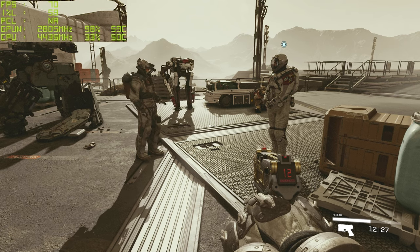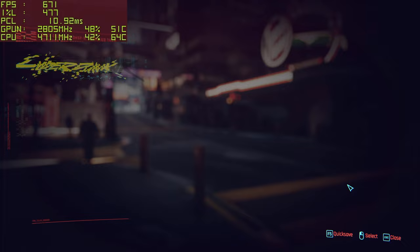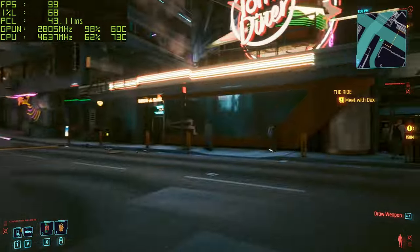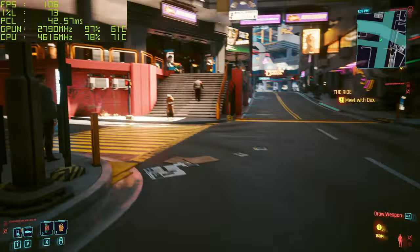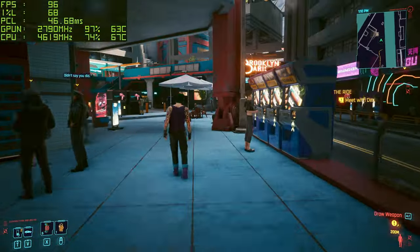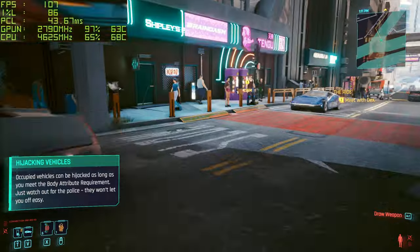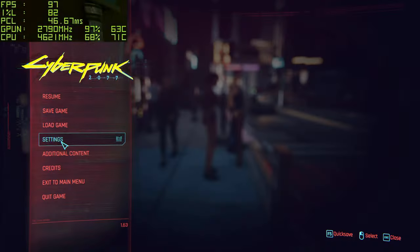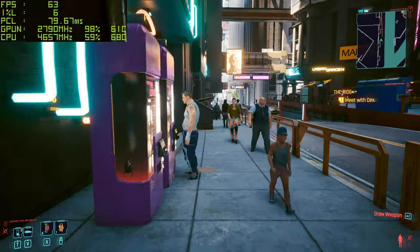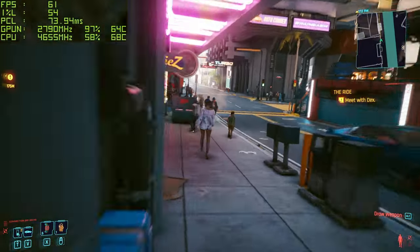Now Cyberpunk 2077 at 1440p high preset with ray tracing off first, since not everyone uses it. Sitting around 100 FPS, which is always nice to see — 1% low around 82-86. Very good results. Turning ray tracing on now — it dropped from around 100 down to about 60 frames, so took off a good 40 frames straight away. 1% low is around 55, so it definitely has a big impact.